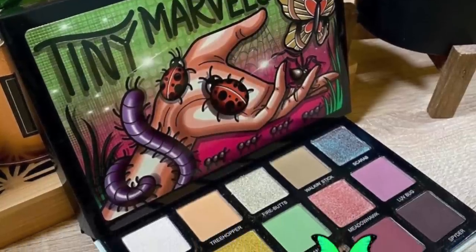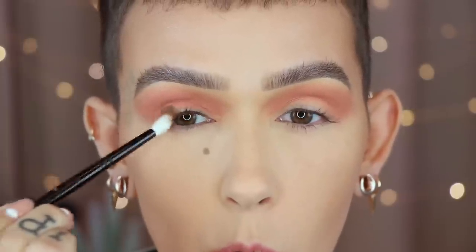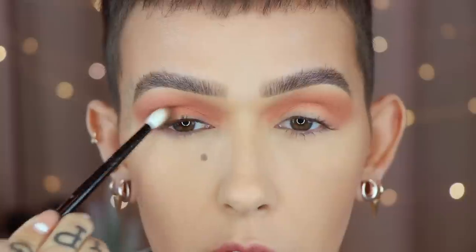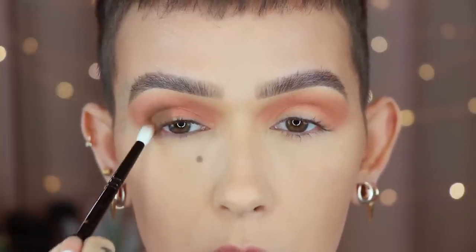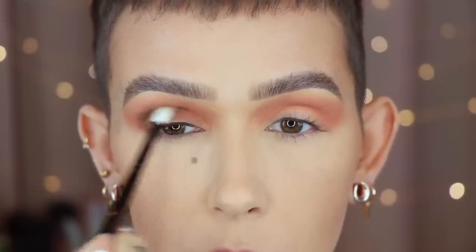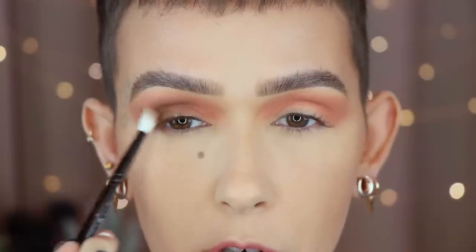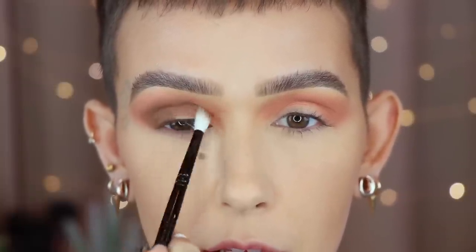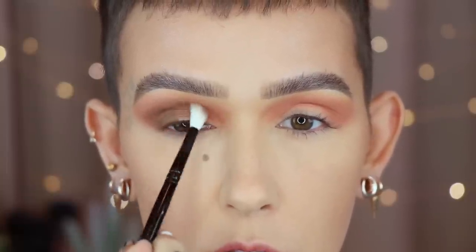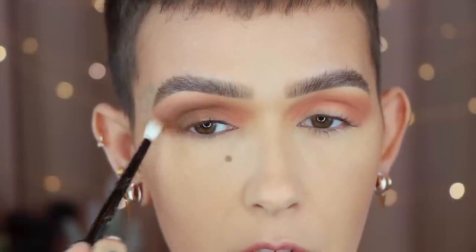Next up, I'm taking the shade Death Moth on a Wayne Goss number 19. Starting this on the outer corner with tapping motions, then working upward and softly bringing it into the crease first. Then I'm going to start going around the edges very lightly to blend, smoking the shade out, but using a very light hand to do so.